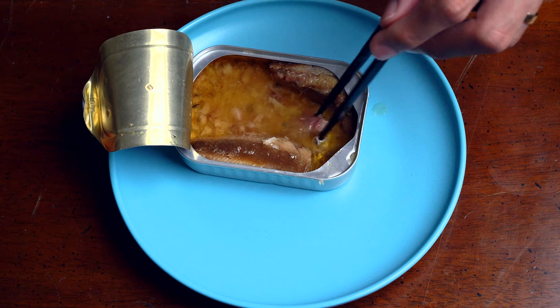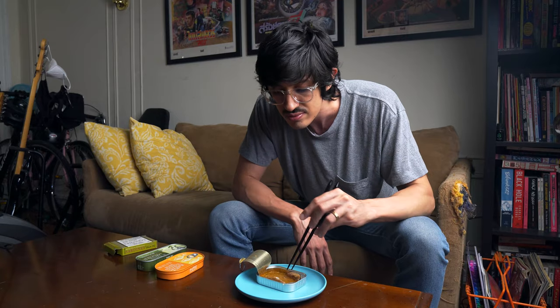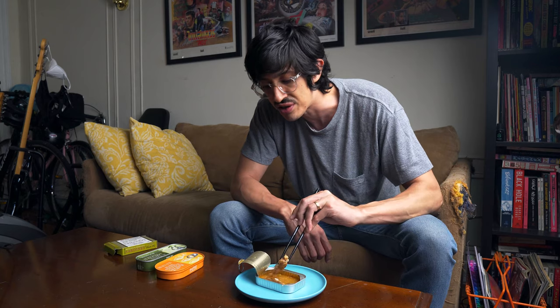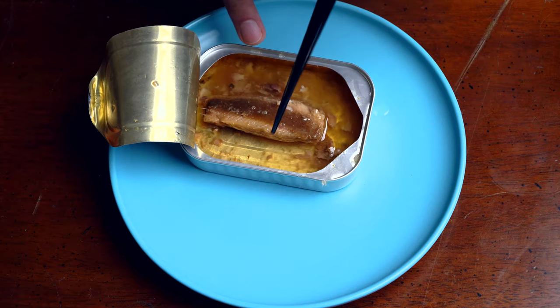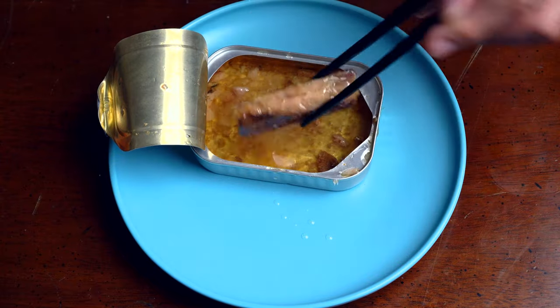I guess you make a sandwich out of these. People are always sharing these great recipes where they smash up sardines and kind of make a salad out of them or spread them on toast — sounds like a great idea, one day I'll try it. I just... there's nothing about them. They're fine.